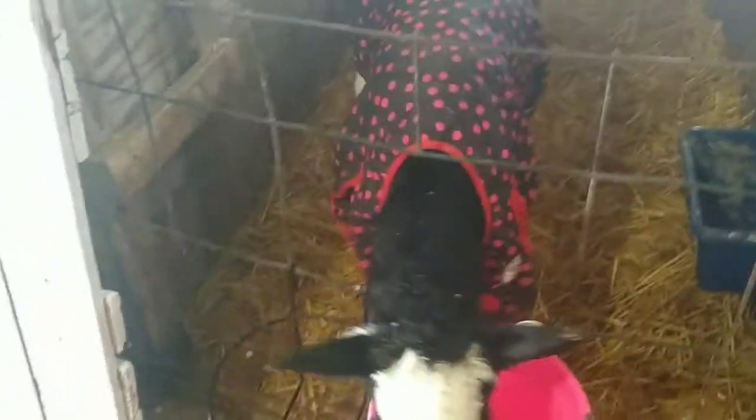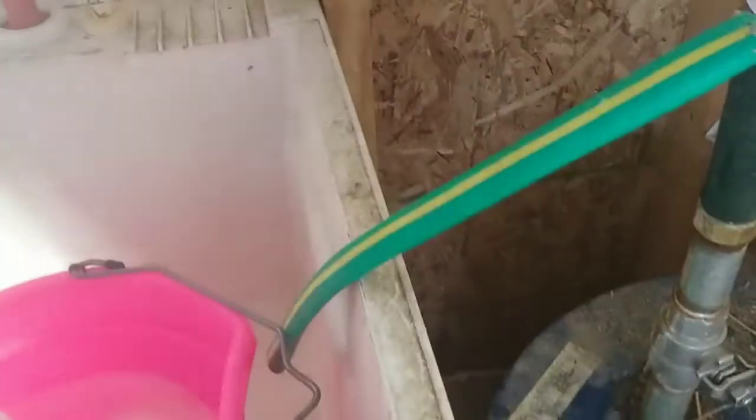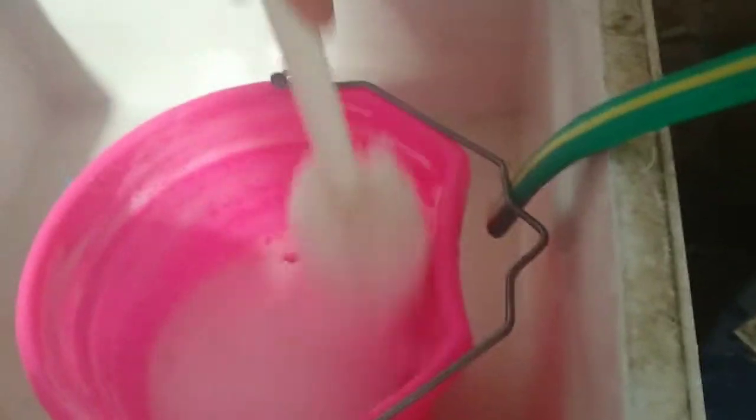Before we're done out here with the calf chores, we have to wash everything. I already washed the bottle and the nipple, and for the calf that drank from the bucket I just use soapy water and soap the bucket all up. It's especially important to keep everything clean with calves because they carry a lot of germs, and if one happens to be sick it can spread to the others.